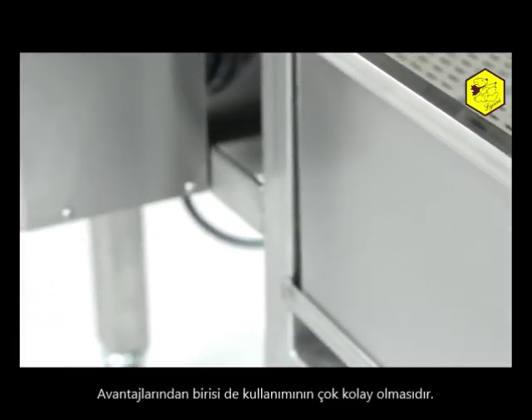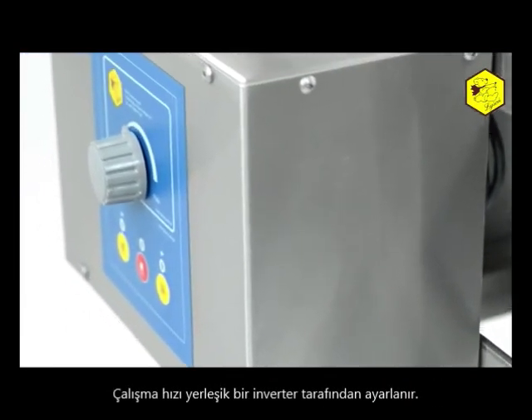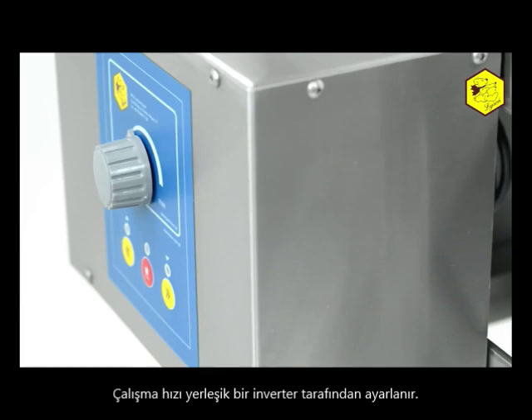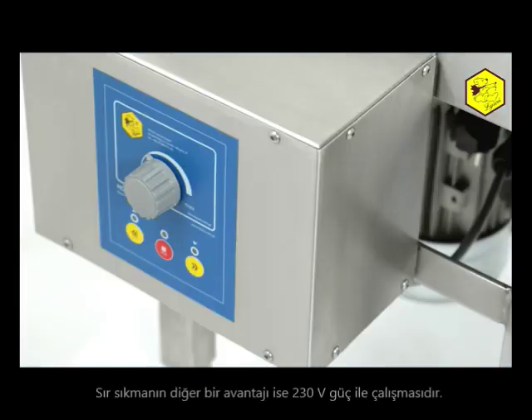One of its main advantages is the fact that it is easy to operate. The working velocity is regulated by an inbuilt inverter. Due to its compact size, it does not take up much space in the workshop.